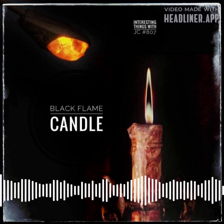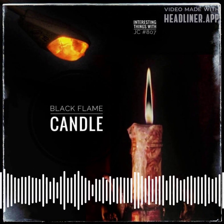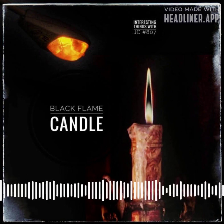But here's something cool: if you shine a special kind of street lamp light on a fire made from a certain kind of salt, it actually kind of looks like the fire turns black.